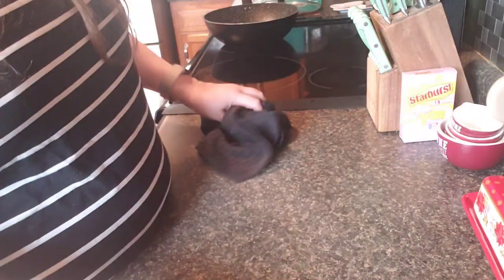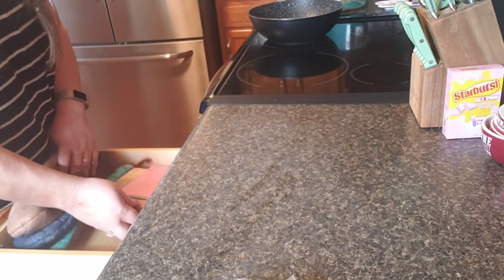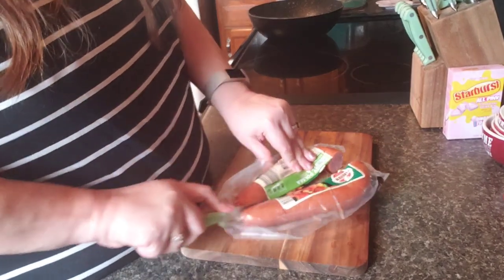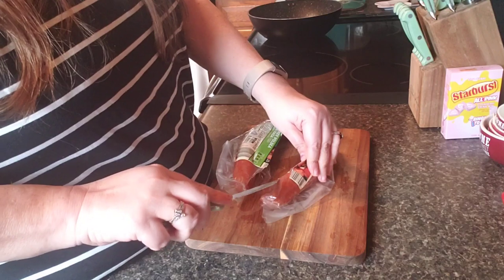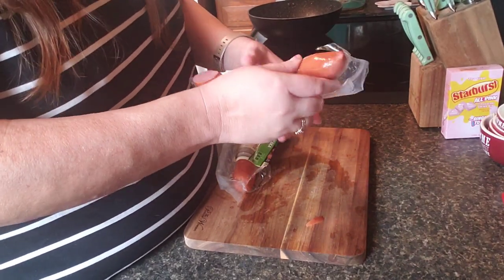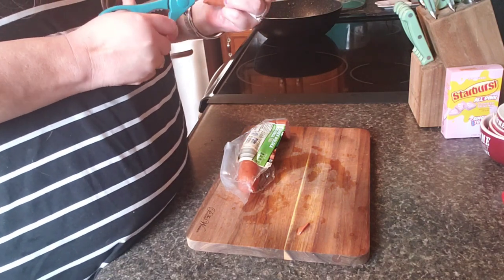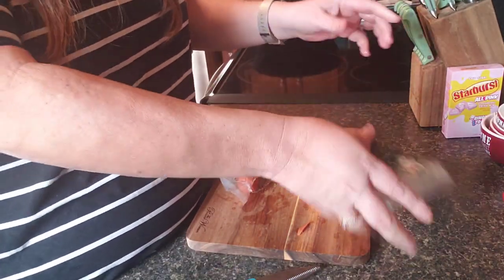I'm using my Pioneer Woman cutting board. Let me get the scissors to cut it — or a knife — I'll use the scissors, Pioneer Woman scissors. Scissors cut it — look at that sausage, guys!